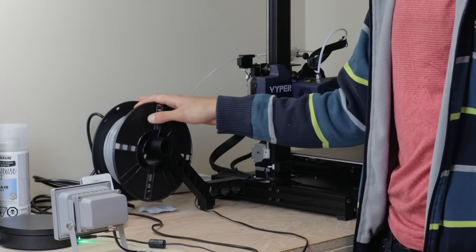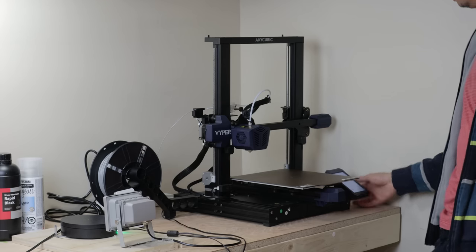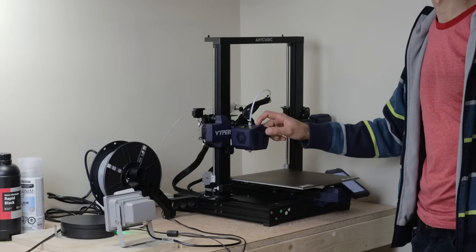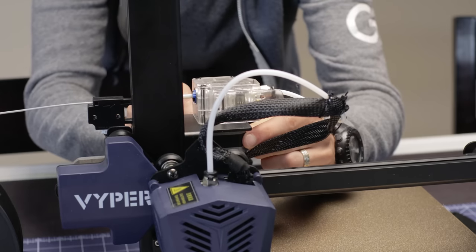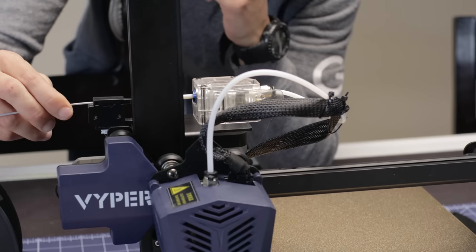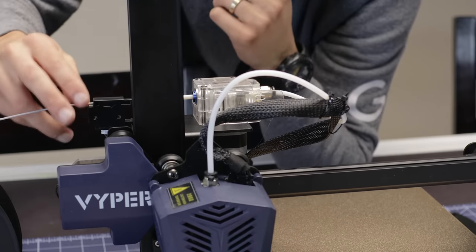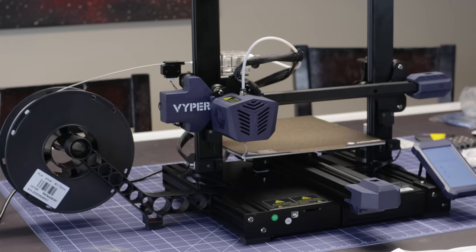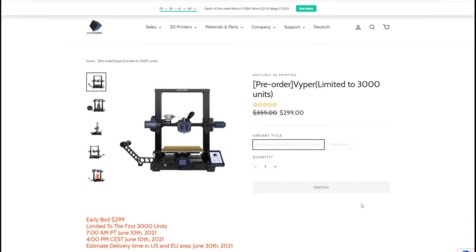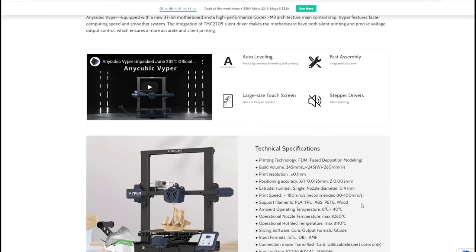It doesn't come without its faults. The spool holder is a bit flimsy and I had the spool fall off during a longer print. Some of the wires seemed to have been loose inside the printhead — it looks like a faulty contact caused one longer print to fail halfway through. Contacting support, they instructed me to check the extruder connections. After taking apart the plastic piece I made sure all connections were snug, and I haven't had any problems since.